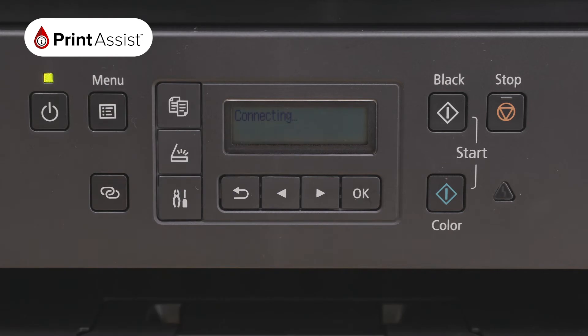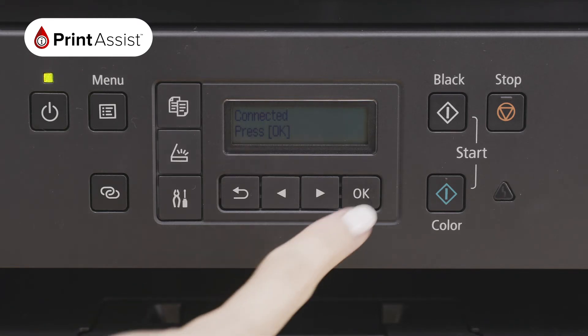The printer will ask you if you wish to apply this password. Select Yes by using the OK button. It will now take a few moments to connect. When the printer has joined your existing Wi-Fi network, it will read Connected. Press OK.